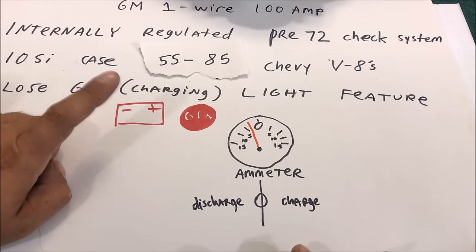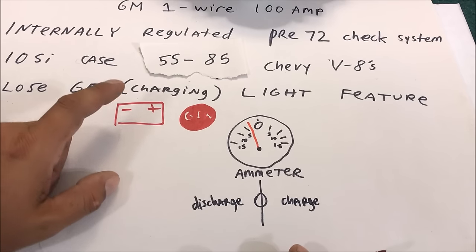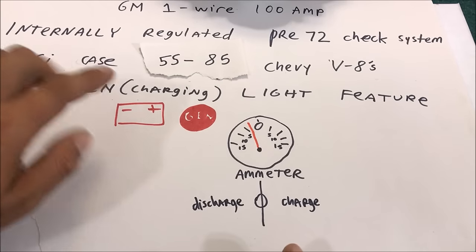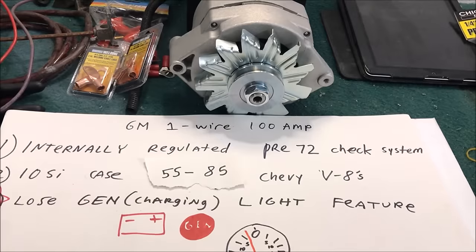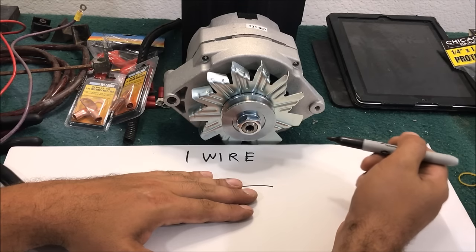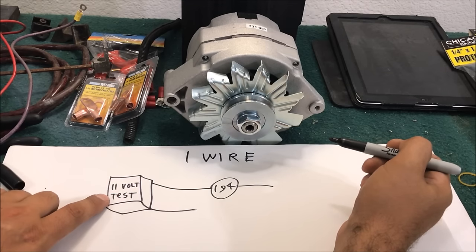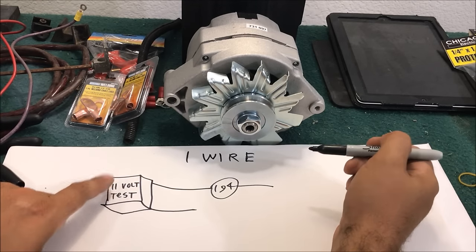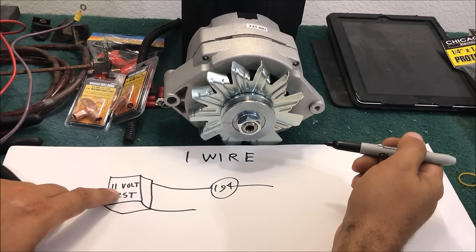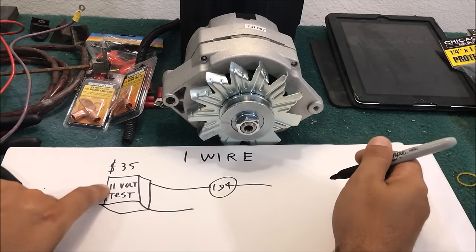It saved me from possibly ruining my whole day driving to an AutoZone or O'Reilly and buying a new alternator because mine went bad. So if you have that light, you should really think about it before you buy the one-wire. You can add the charging light back - the way you add it is with an 11-volt test module. Search for 'one wire dummy light charging light 11 volt test' - you'll find it at a company like American Auto Wire for about 30 to 40 dollars.